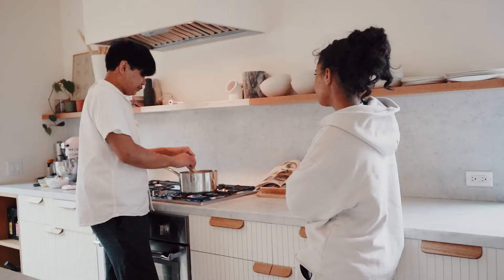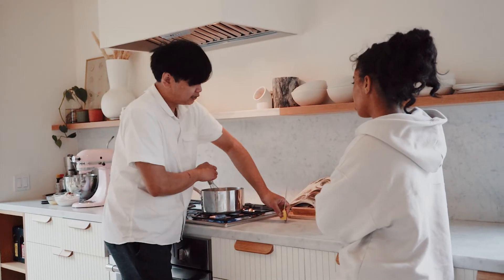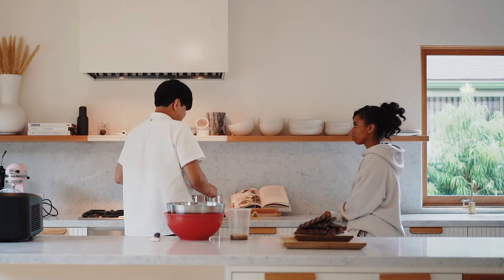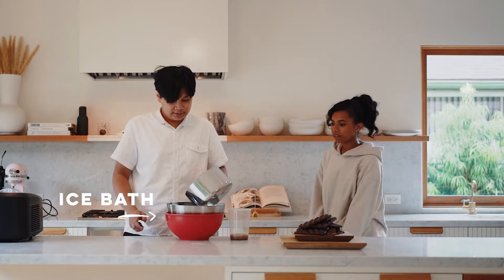It's really important that we reach 85°C because then you fully activate the stabilizer. But if you go over 90°C, it'll be super thick — you don't want that. So now we're going to cool it down in an ice bath really quickly.